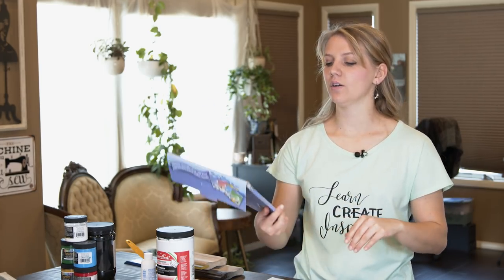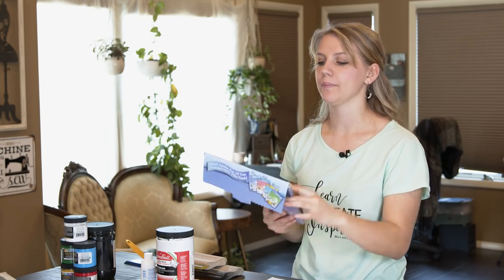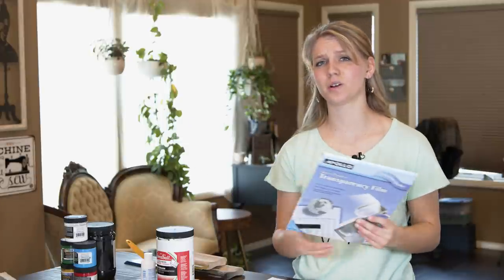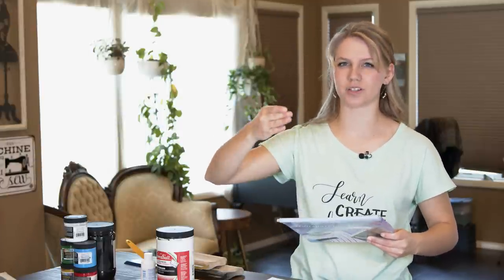The next thing you need is clear transparency film to print your design on. I got the Apollo brand — it was the cheapest and mine is for a laser printer, so if you have an inkjet just make sure you get that type. Sometimes the printer slips when it tries to pick it up because it's plastic and the rollers can slip, but overall I haven't had an issue printing it whenever I need to.